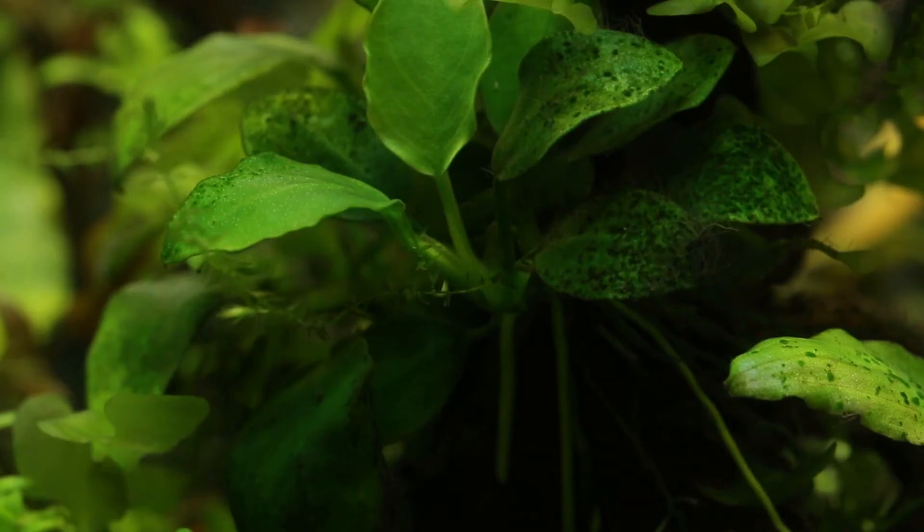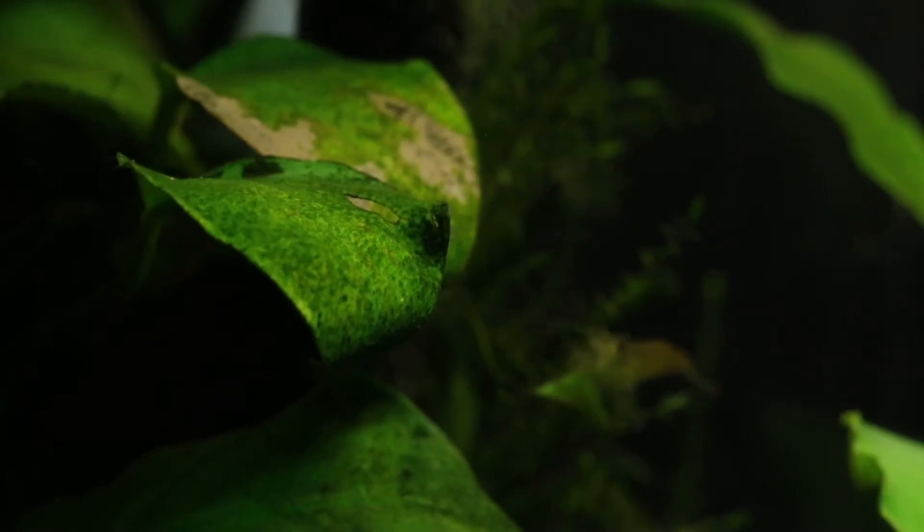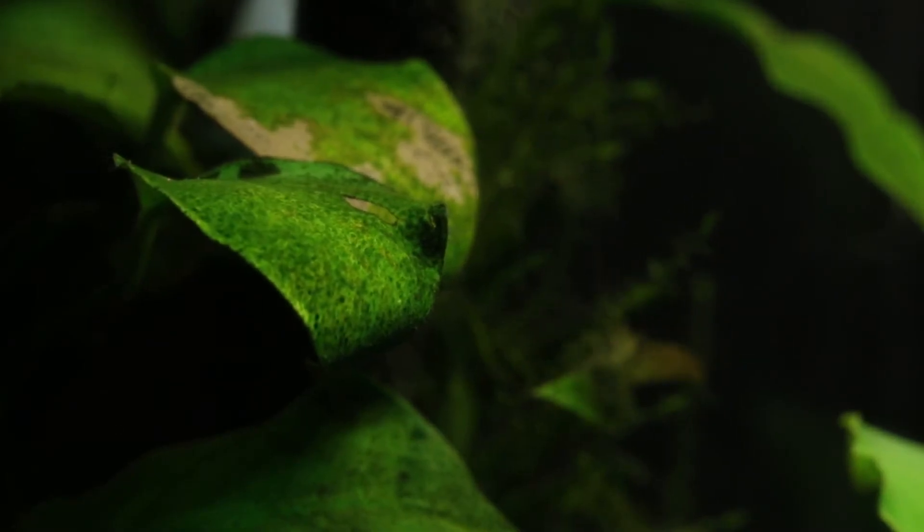Here you can see the algae starts as small green spots on the leaf, then grows into bigger green spots — it gets even worse — until it covers the leaf completely.